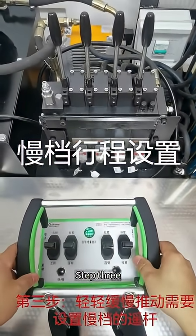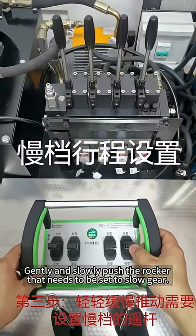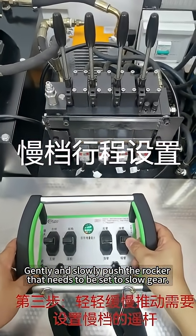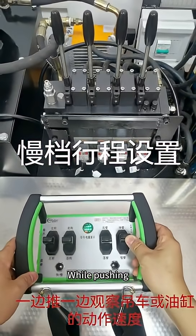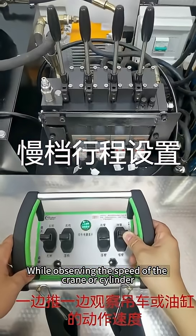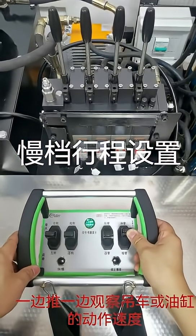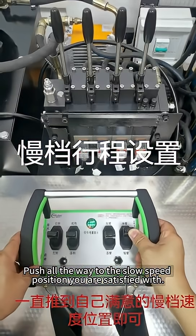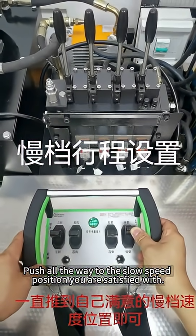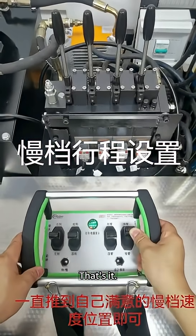Step 3: gently and slowly push the rocker that needs to be set to slow gear. While pushing, observe the speed of the crane or cylinder. Push all the way to the slow speed position you are satisfied with.